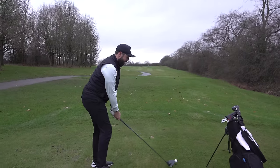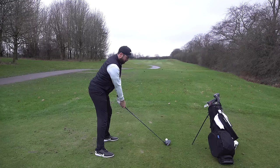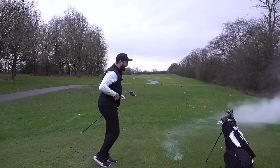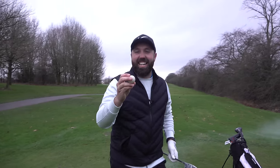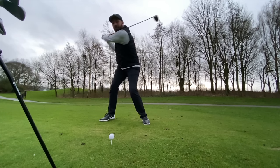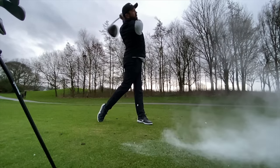Oh no — only joking, the real one's in my pocket! I'm going to hit on the putting green first to get a feel for it. I tricked you there. Let's get a feel for the ball before taking it on the golf course.